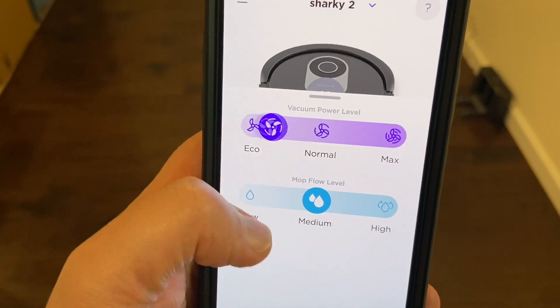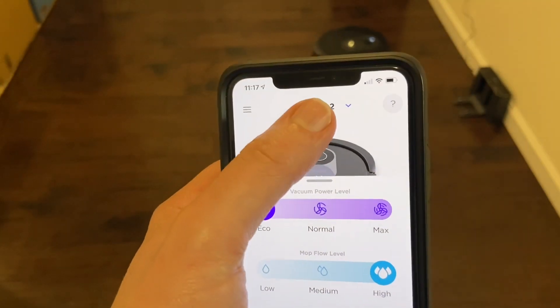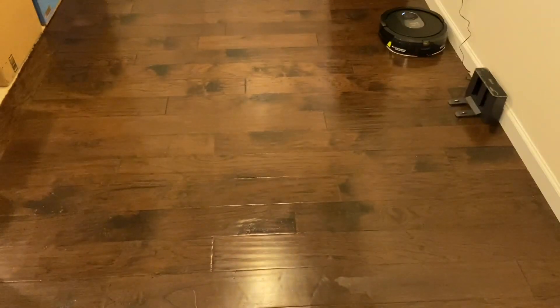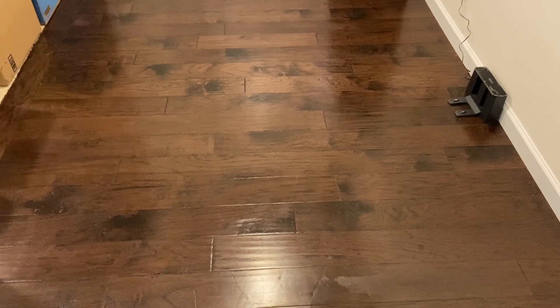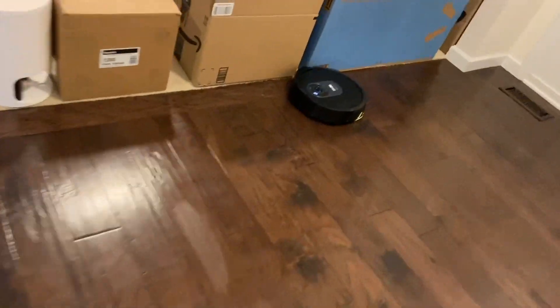I'll turn this back to eco since there's nothing to really vacuum, and put flow to high. We are ready to go. It might take a minute for that mopping pad to soak. I hope this thing does a good job, but I can't see it helping that much because that thing just kind of wiggles back and forth just a little bit — it doesn't really vibrate quickly like I thought it was going to. Let me get you a close-up.